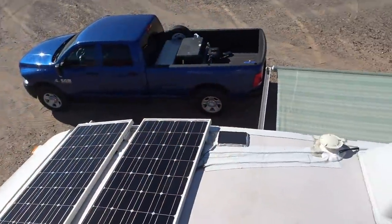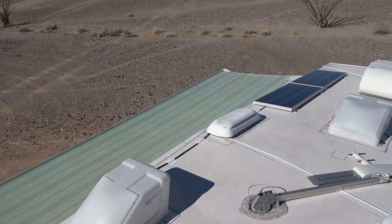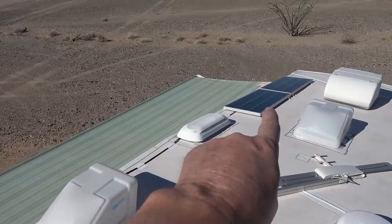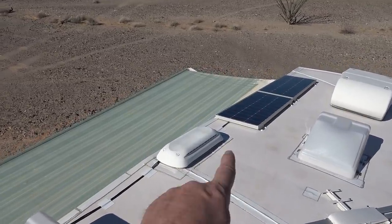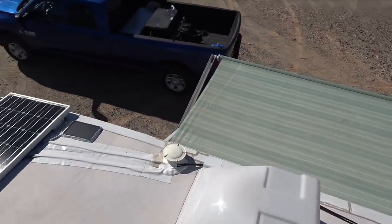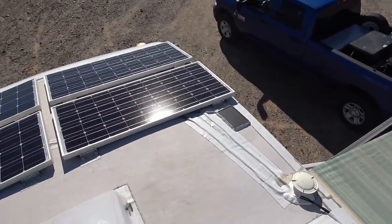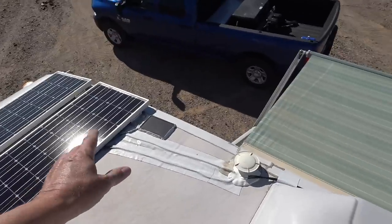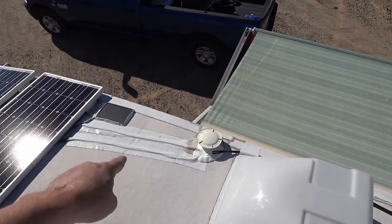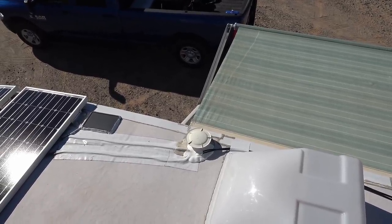So now I'm up to 700 watts. Since I was putting two more panels on, I decided to change the wiring a bit. I had those two panels paralleled down there with two wires, and the original two pairs were each paralleled with two wires — so I had six wires originally just running all the way down to my controller.